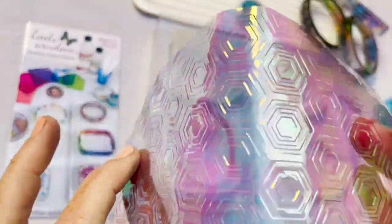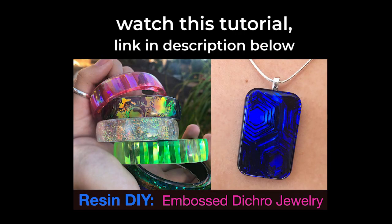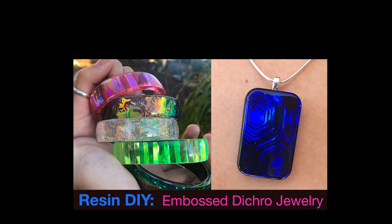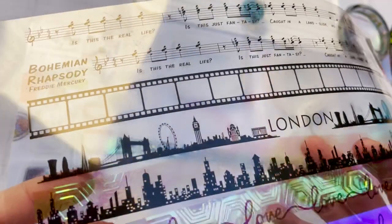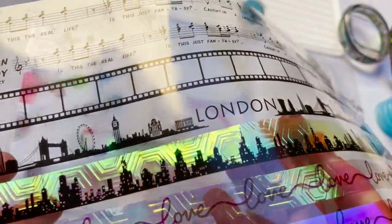You can also emboss these films. If you want to see how this is done, be sure to watch our video on embossed dichro jewelry — you'll find the link in the description below and also at the end of this tutorial. You can play around with these to see how they'll look when they're layered together. I really like this combination.